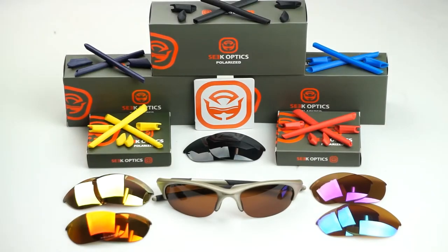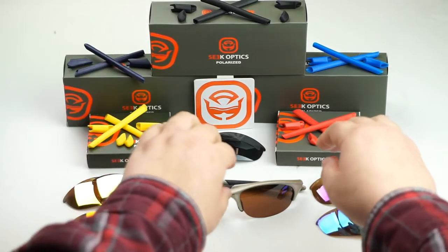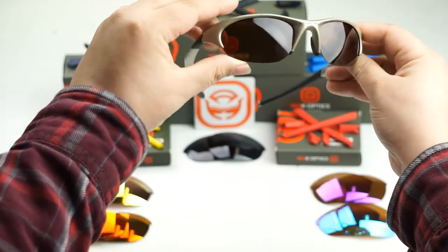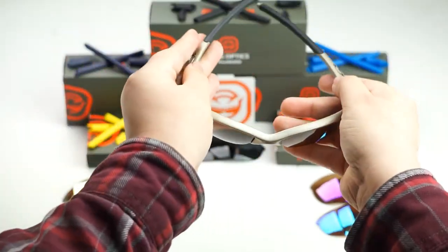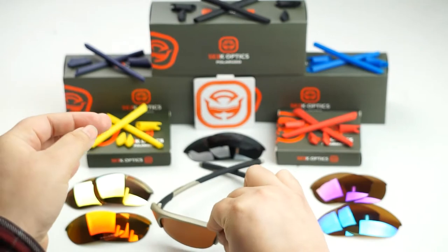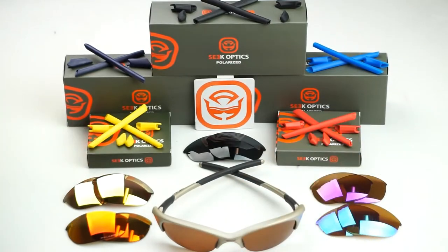Hey guys, this is Cindy with SeekOptics.com and today we're going to show you how to replace the lenses on your Oakley Half Jacket frames. So let's get started.